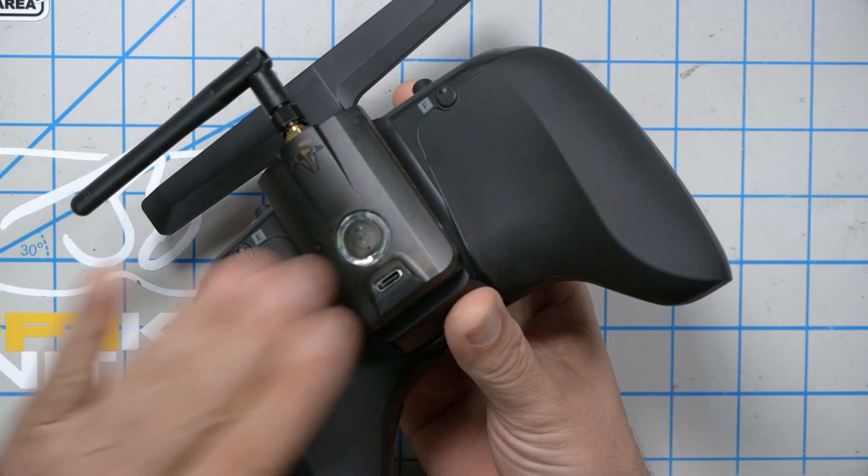Most of us still fly FrSky or FlySky or Spectrum every now and then. Maybe it's an airplane that you just haven't converted to Crossfire. Maybe it's a Tiny Whoop that doesn't have a Crossfire receiver in it. That's the big one. But today, all of that changes because TBS has released this.